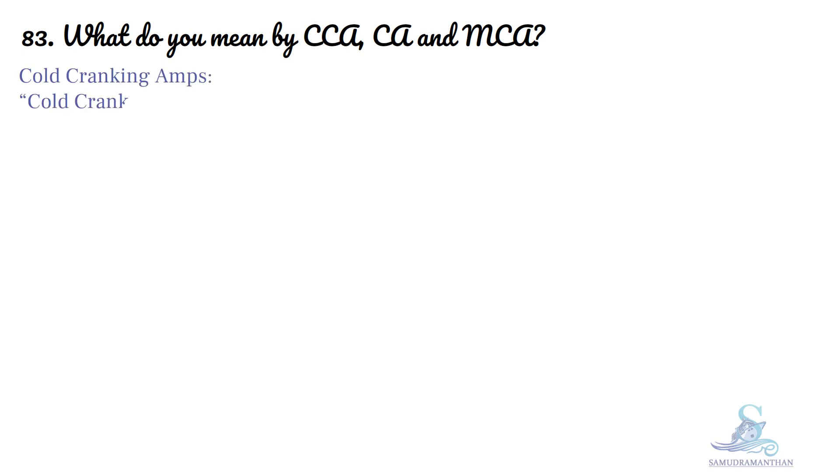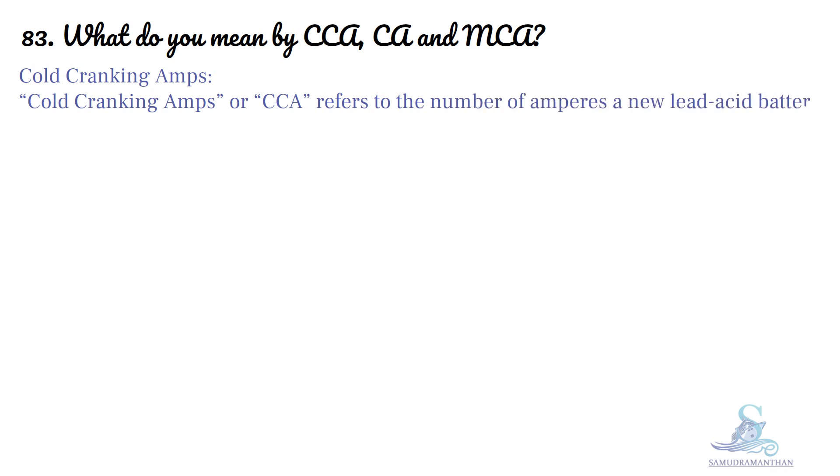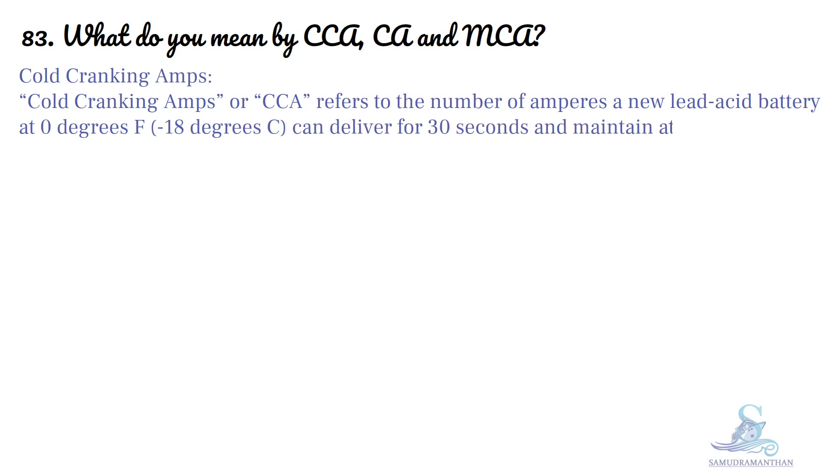What do you mean by CCA, CA, and MCA? Cold Cranking Amps, or CCA, refers to the number of amperes a new lead-acid battery at 0°F (or -18°C) can deliver for 30 seconds and maintain at least 1.2V per cell — that is, 7.2V for a 12V battery.